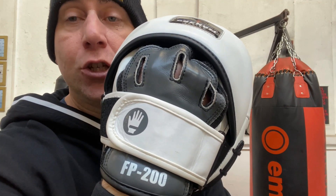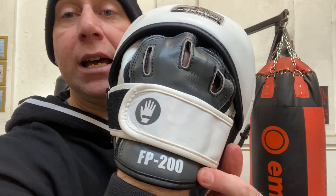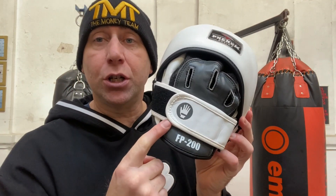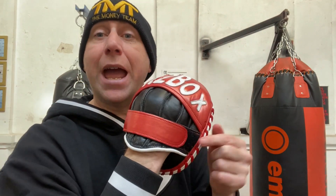You've got FP200 at the base of the rear of the wrist. Now these were one of the first models that came out, and normally what you want to have — if I show you on these ones — normally the Velcro goes on the outside.